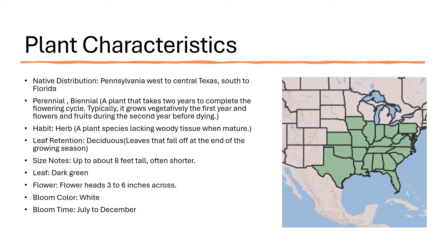The size is listed up to eight feet tall, but it's often shorter — in my yard it reaches about four feet. The leaves are dark green, the flower heads are three to six inches across, the bloom color is white, and it blooms from July to December.